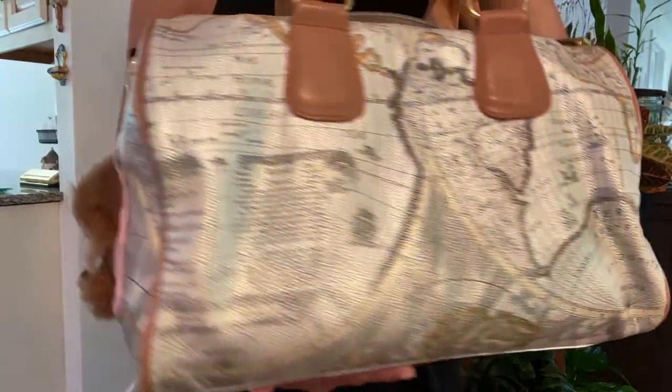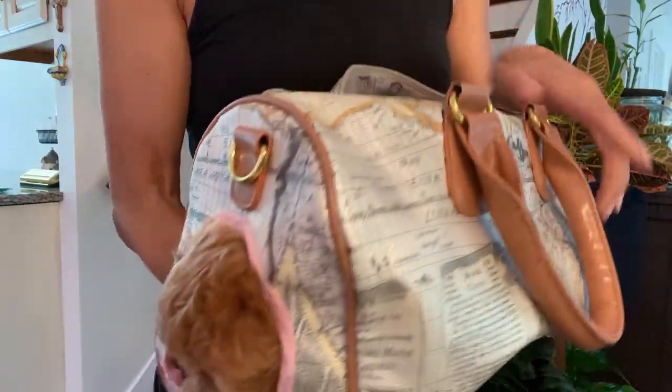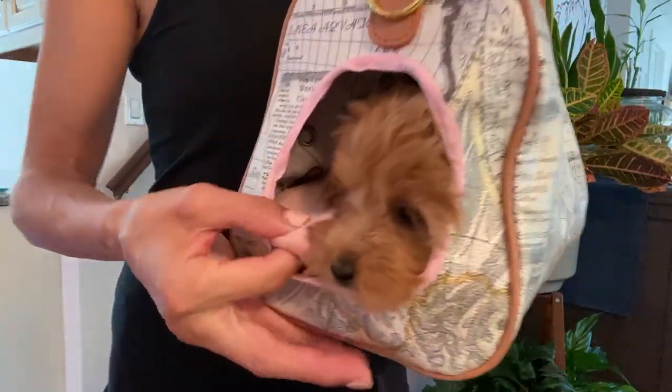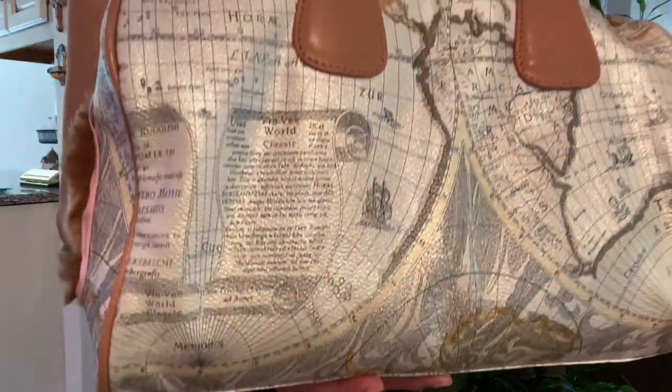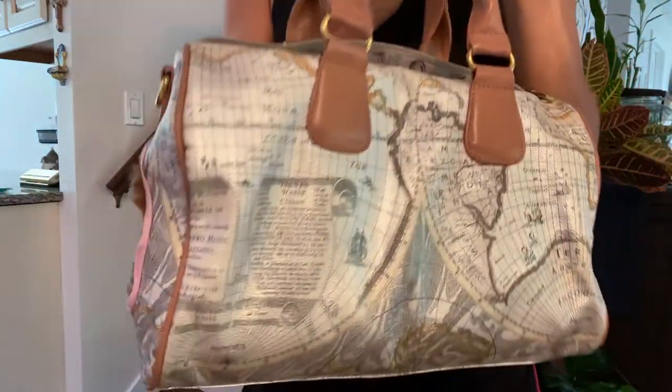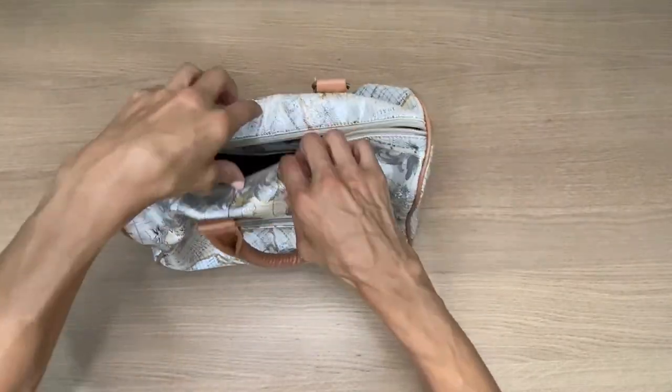I just made this small dog carrier out of a duffel style bag that my puppy loved to jump in. I dumped everything out of the bag and made it her carrier. I even made her a soft luxurious pillow for the inside — it was so easy to make and I'm going to show you exactly how I did it.